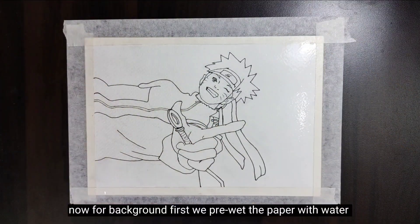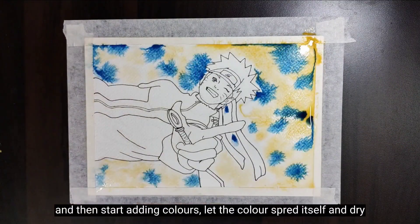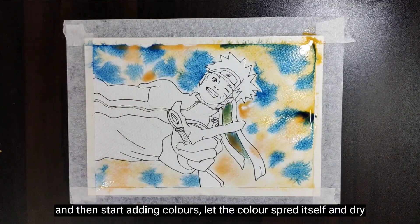Now for the background, first we pre-wet the paper with water and then start adding colors. Let the color spread itself and dry.